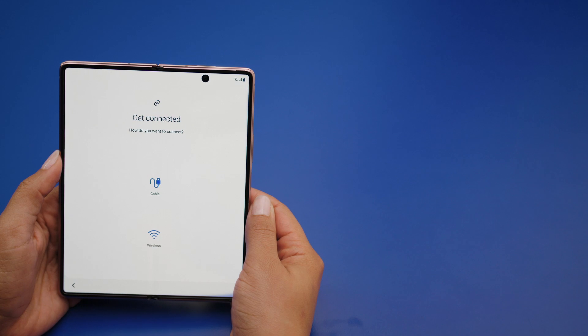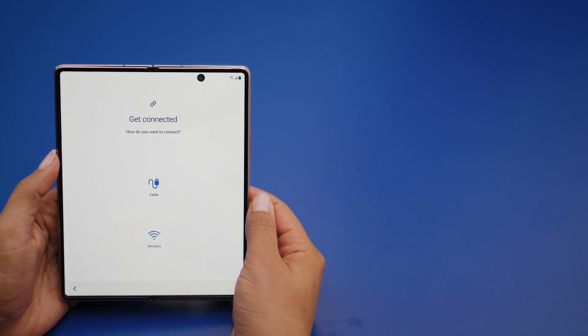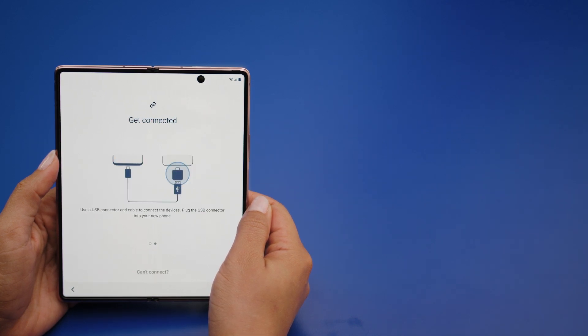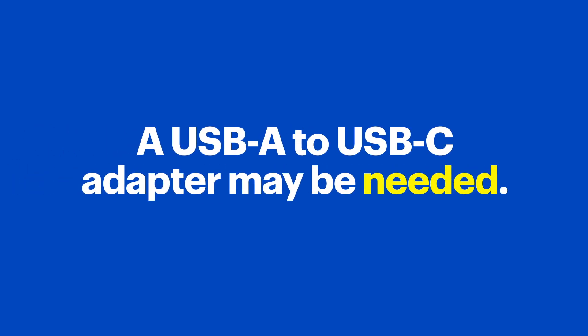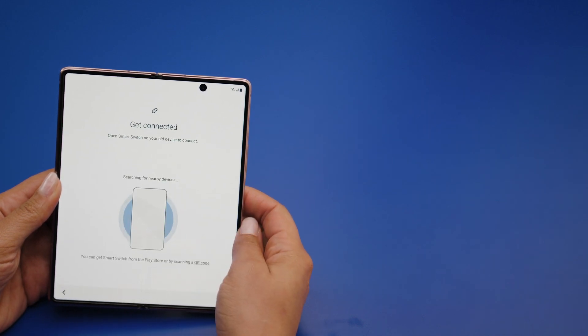If you're transferring from another Android device, you can do it using a cable or the wired option, or you can do it wirelessly. If you choose to go with a cable, you will need to plug one end of a compatible USB cable into the old phone and the other end into the Galaxy Z Fold 2 5G. A USB-A to USB-C adapter may be needed to plug the cable into the Galaxy Z Fold 2 5G, depending on your old device. If you're transferring data wirelessly, you'll need the Samsung Smart Switch app on the old device, which can be found in the Google Play Store.